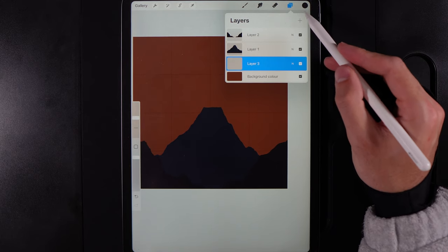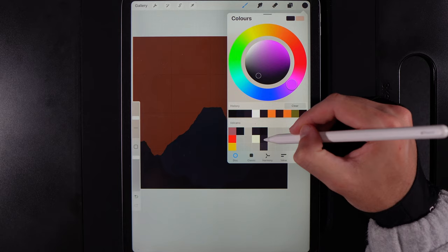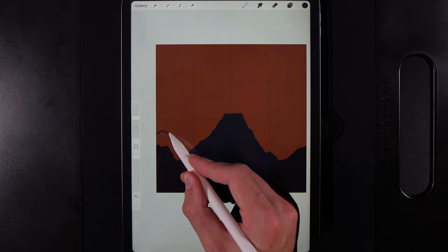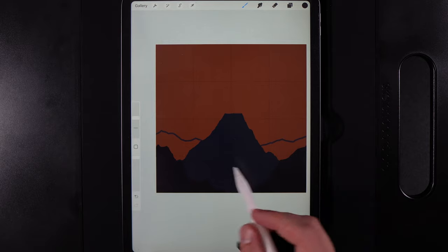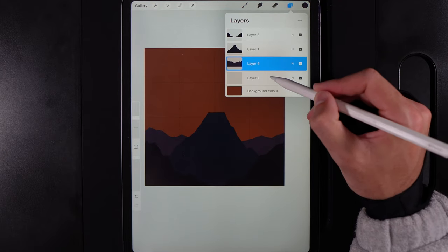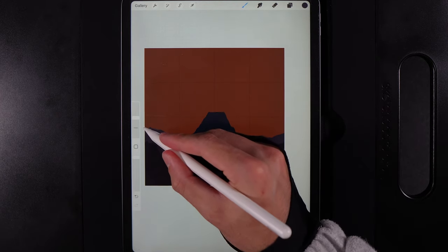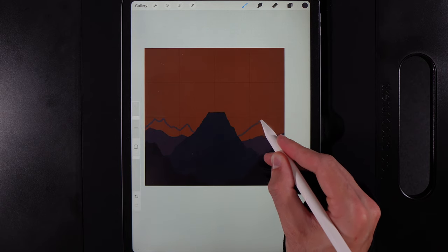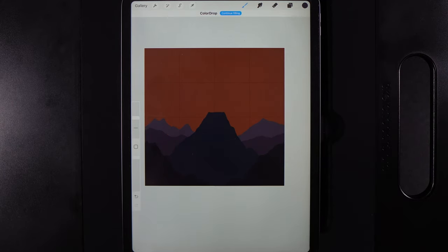Go to Layers again, create another new layer, and drag it underneath the volcano. Also create another new layer beneath that. On the layer just underneath the volcano, go to Colors and grab the next color down in the fifth column. Create hilly shapes just behind the volcano — lovely wobbly lines across the canvas edge to edge — then drag and drop the color. Go to the layer underneath, grab the bottom color in the fifth column, and create distant mountain-like shapes in the background, varying them so they're not too similar to one another.